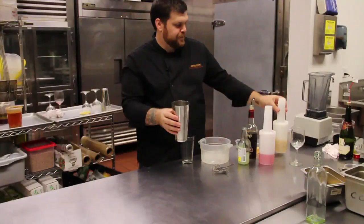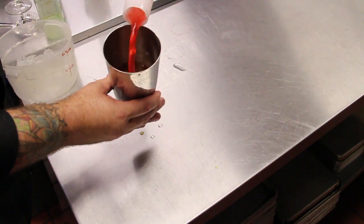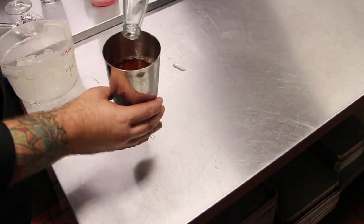About a four ounce pour of pineapple juice, fruit punch about two ounces, and a fresh lemonade — fresh from the bottle — a little one ounce pour there.